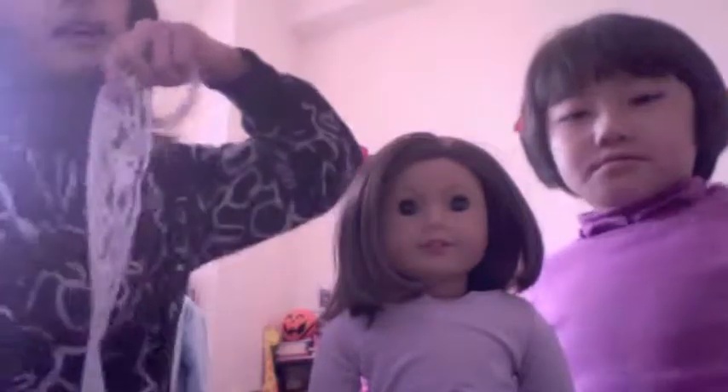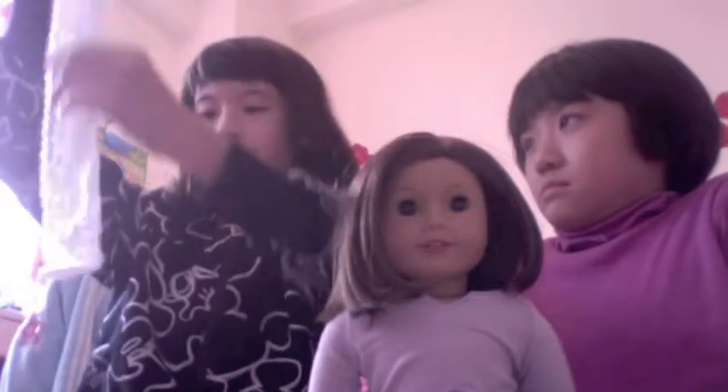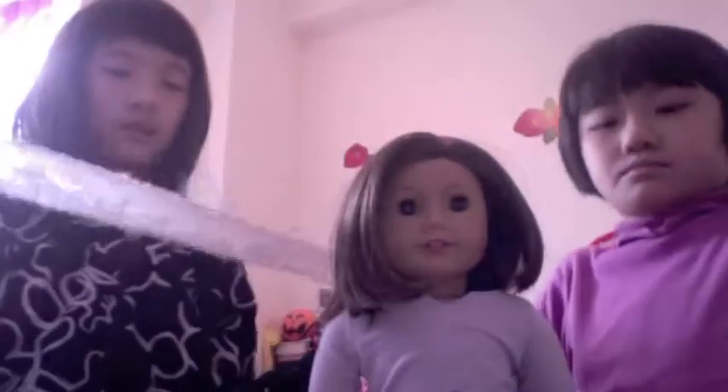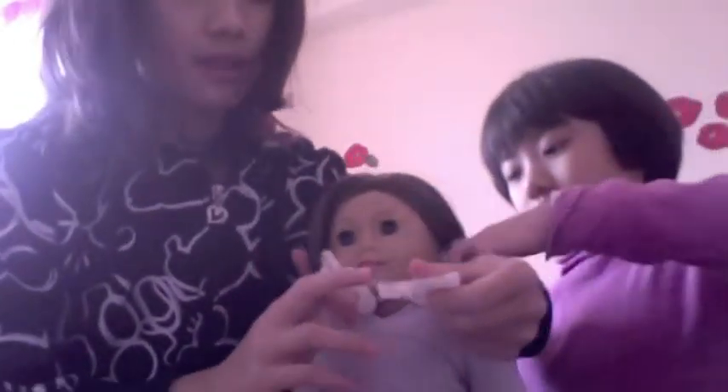Take your ribbon and fold it corner to corner like this, so it becomes shorter. Then wrap it around your doll like this.